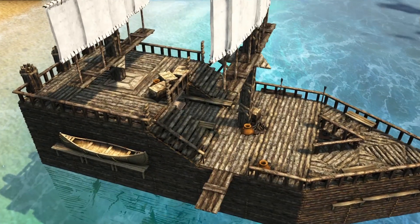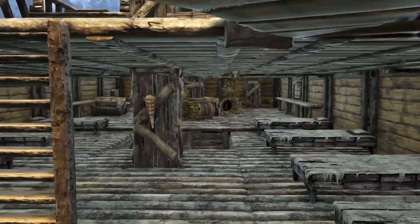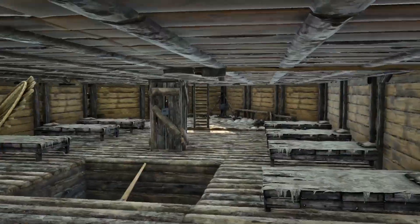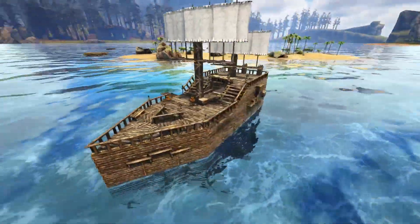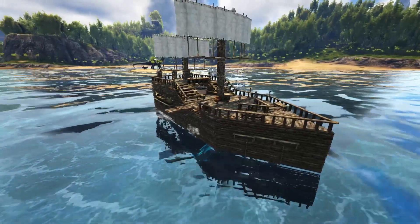Anyway, it's pretty cool. You can of course build stuff on the back of it — put furnaces and smithies and all that kind of stuff. The only thing you've got to make sure is you don't run into any giant leviathans or giant whales, because they will just about two-shot your boat and it'll be completely screwed. All this hard work will be destroyed — I almost got this boat destroyed myself messing around with it. So definitely gotta be careful with that.